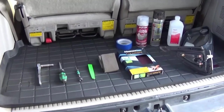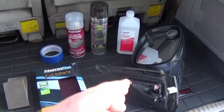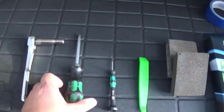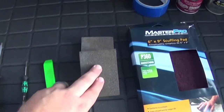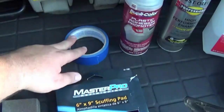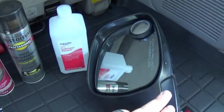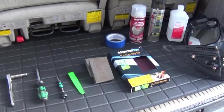Here we are in the back of the Sequoia with everything laid out. We're going to replace the passenger mirror but take the driver mirror off as well and repaint both to make them look brand new. We've got a ratchet with a 10 millimeter, a Phillips screwdriver, a small flat screwdriver, a plastic trim removal tool, sanding blocks, red scuff pads, blue masking tape, adhesive promoter, high performance enamel gloss black, and alcohol to prep the mirrors before painting. There will be a link in the description for everything you see here.